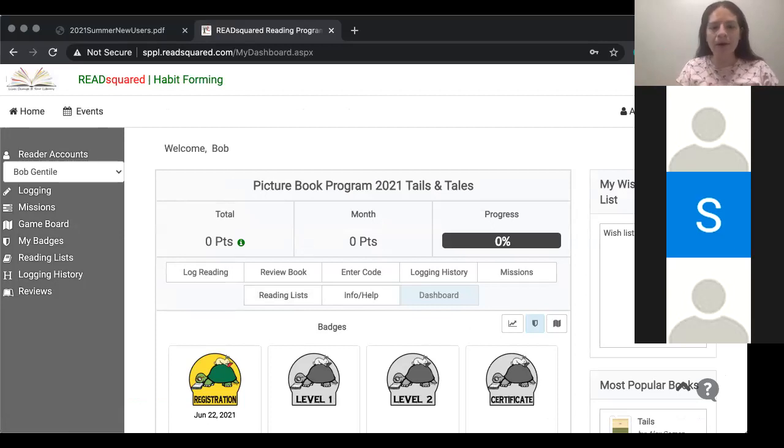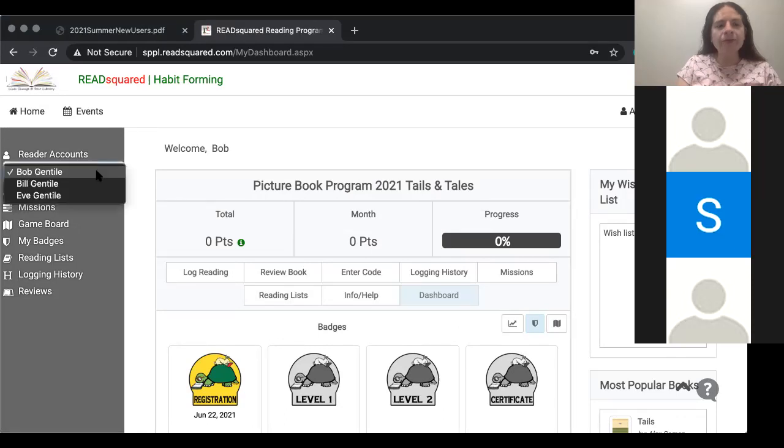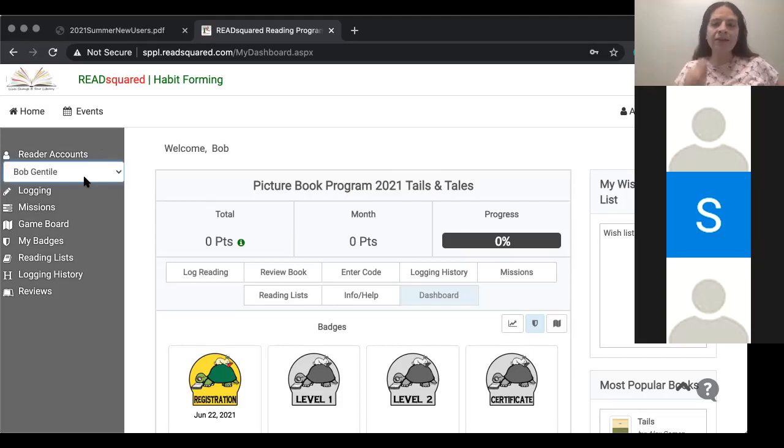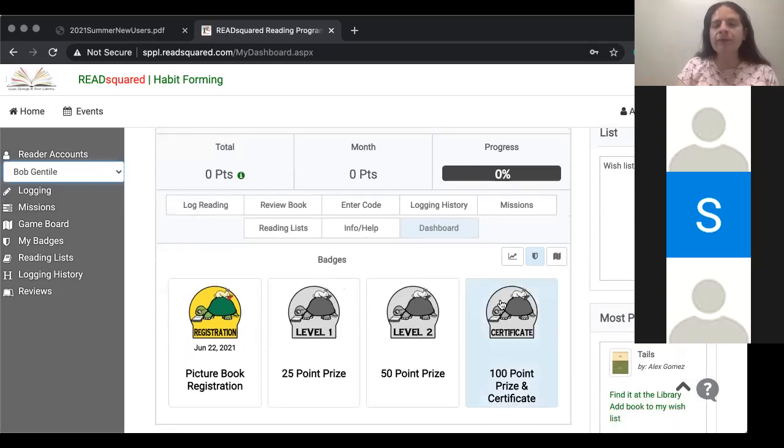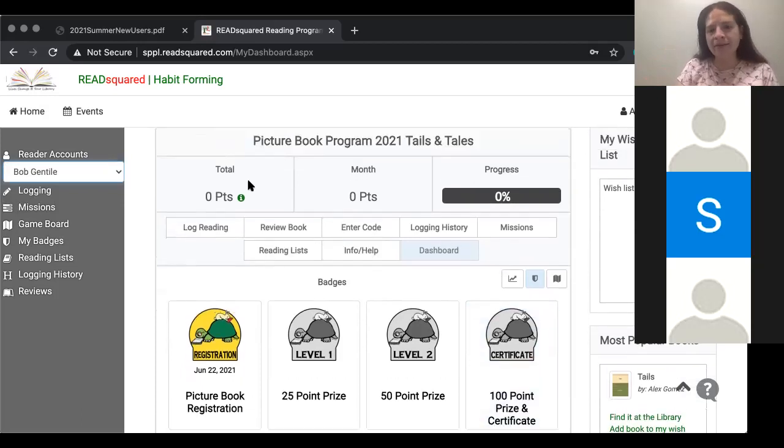This is where all of my children's information pages are. Look in this corner where it says 'reader accounts' — you will see the names of all of the children that you just enrolled. So I enrolled three children: Bob, Bill, and Eve, right in this corner here. Now, if you want to log the books that they've read, you're going to click the child that you want to log information for. So I'm going to click Bob — I'm on Bob's page right now. This is his dashboard.